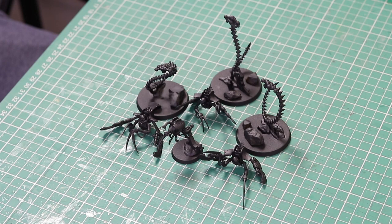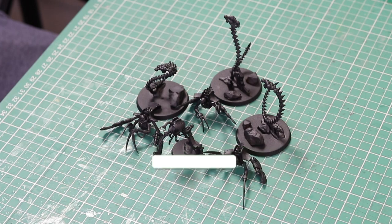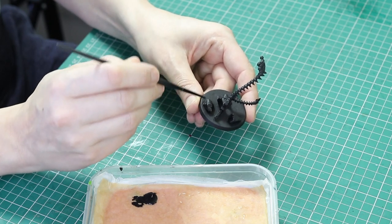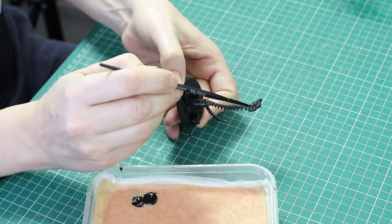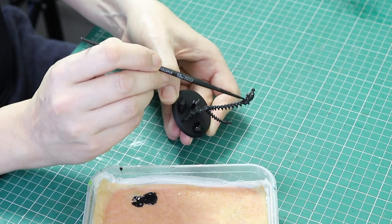These models I have converted and I've got a tutorial on how to convert them linked in the description below. I've got the models in two sections — a top half and bottom half — just because it's going to be easier to paint, and I'll glue them together at the end. The first job was to prime them black. I still get some misses from the black primer, so I went in with black paint to touch up any misses, because we want to make sure all of the recesses are black — that's going to be our natural shadows when we paint them.